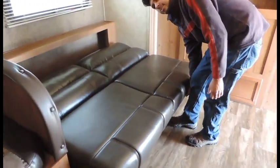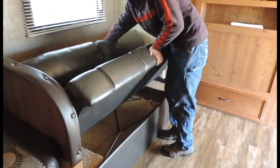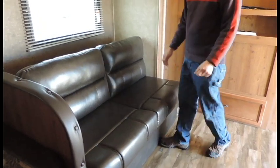To put it back up in the couch position, just lift up that cushion, push it back, grab a hold in the back of it, and push and pull to bring it back into seating.